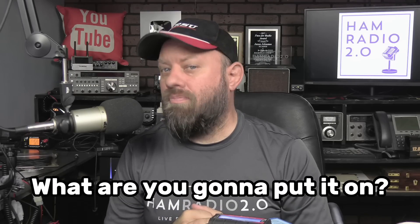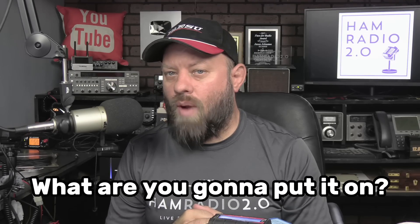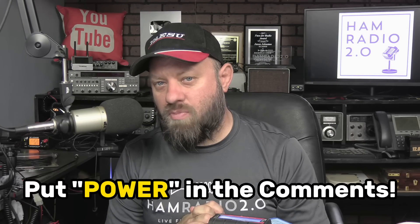Let me know what you think about this and what other items you'd like to see. If you get one of these and attach it to a Raspberry Pi, what are you going to use it for? Are you going to take it out to a POTA activation and run a Build-A-Pi script with ham radio apps on it? The word of the day is 'power' — put 'power' in the comments below so I know you watched till the end.